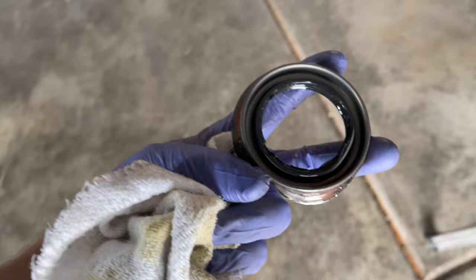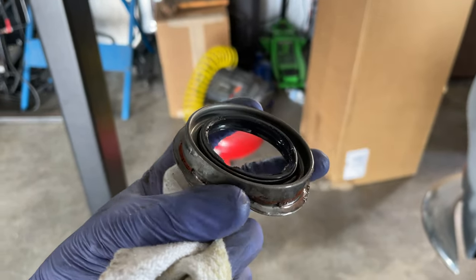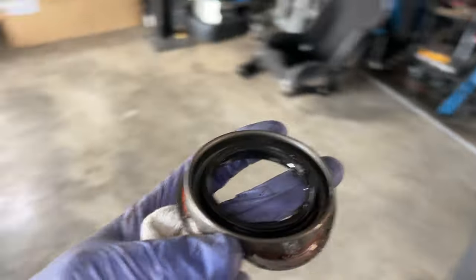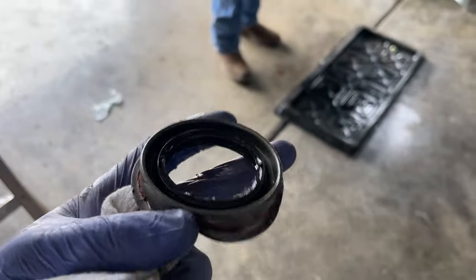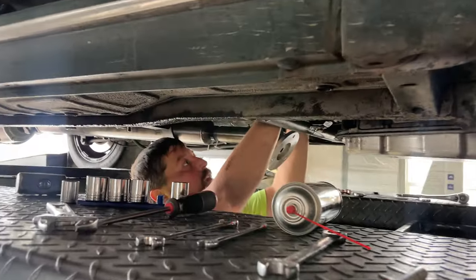Got it out and you can see where it's just been tearing up the edge of that seal. Not good. Not ideal. For whatever reason Clyde likes to eat transmission seals — pretty sure it's the driveshaft balance issue. We'll try to get that fixed too.